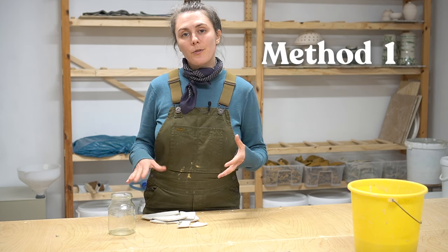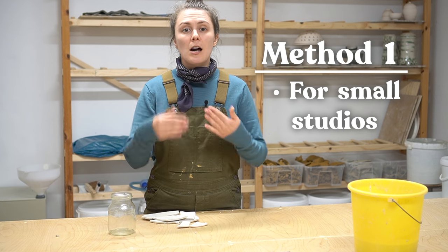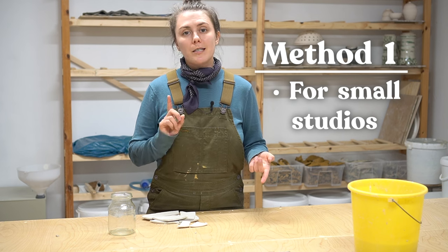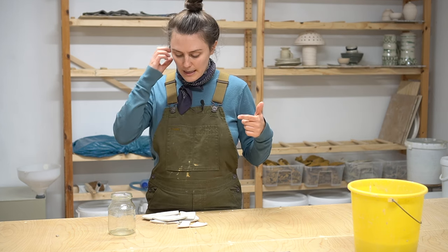I'm going to show you two different ways to reclaim your clay. The first one is for a much smaller scale studio — like if you've got a desk in your corner doing some hand-build pieces on the weekends and you don't have a ton of clay waste. This first method is for you. Later on I'm going to show you my reclaim system for a slightly larger scale studio.